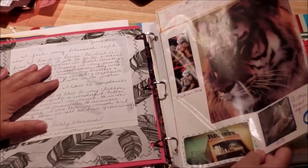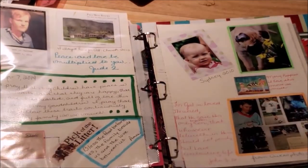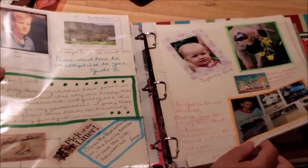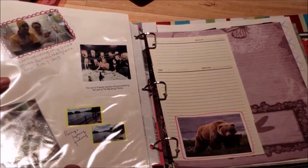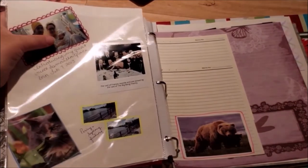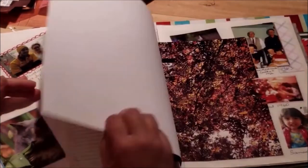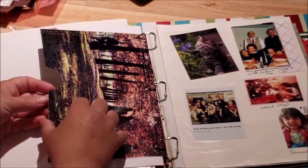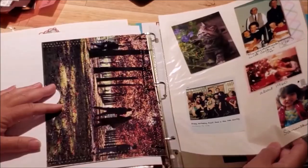There are a couple more original pages. This was my first great niece. I got this paper from Tammy — I know that for sure. Then another envelope I made out of a magazine page, which I sewed. There are some more family pictures and another original page.